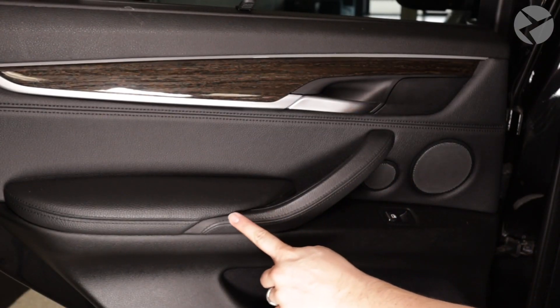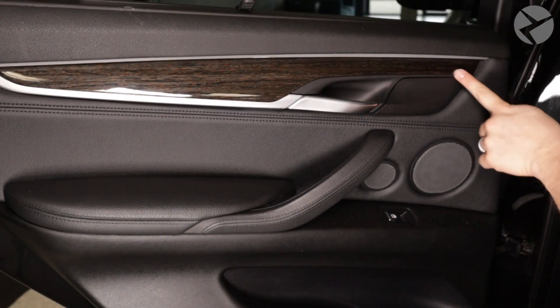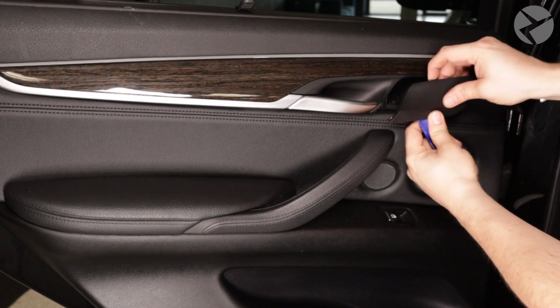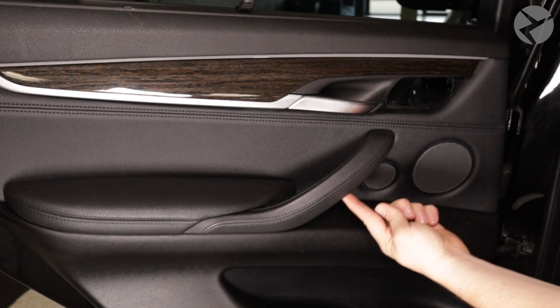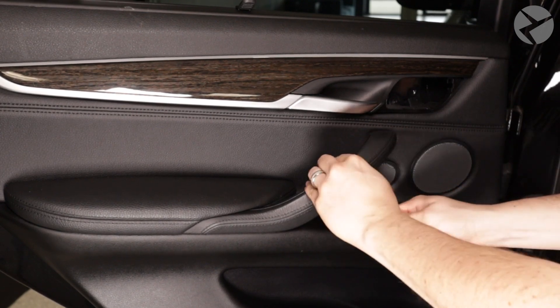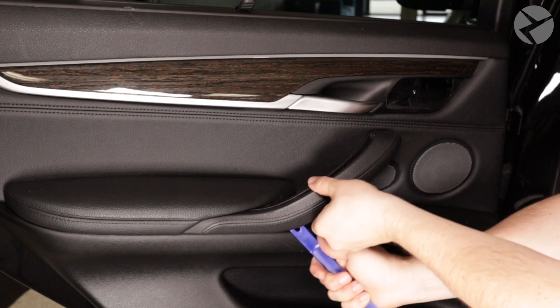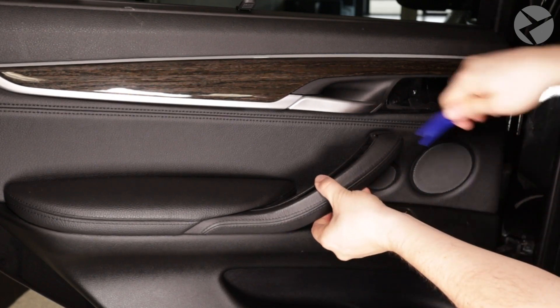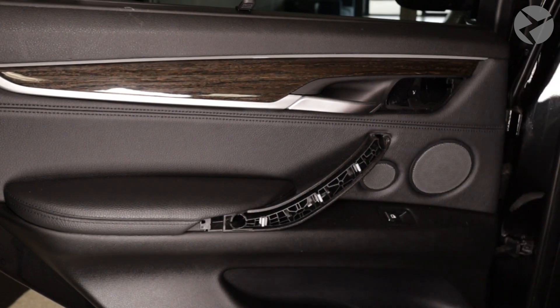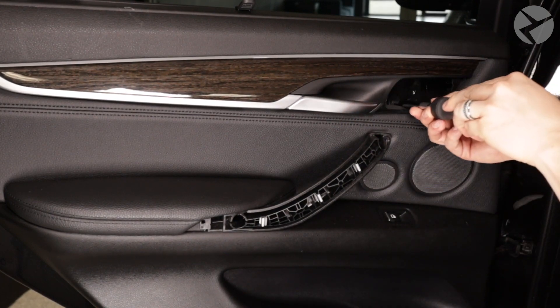We'll get things started by removing some covers. In this case the door handle and this panel over here both just need to be pried off. There's a T20 screw here, then we'll remove this panel. There are two T20 Torx screws here as well.